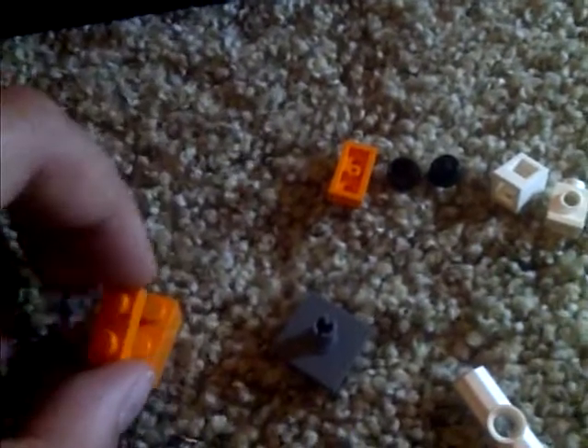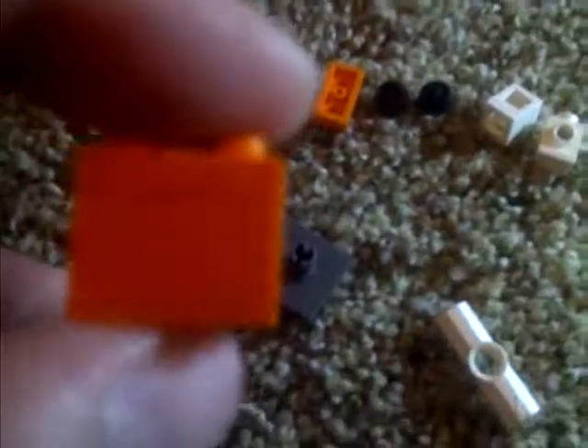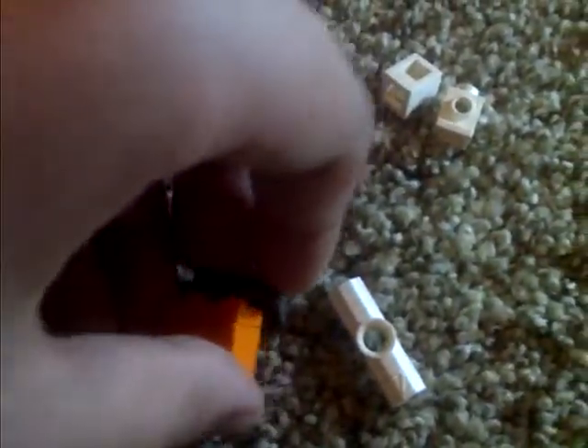So I'll show you how to start. This is the piece you'll need to start with, this piece right here. Then you'll need these two pieces. You put this piece right on top of there, like this. And then you put this piece on top of that, like this.